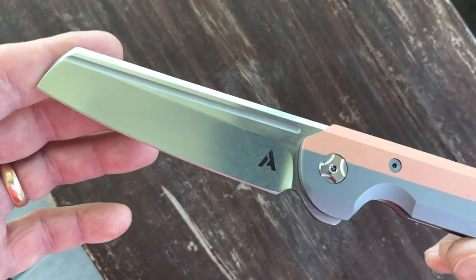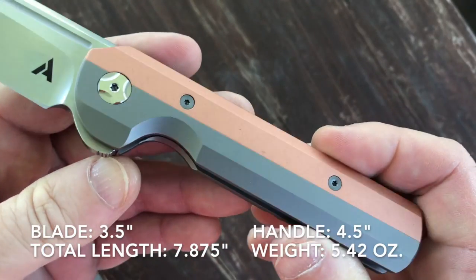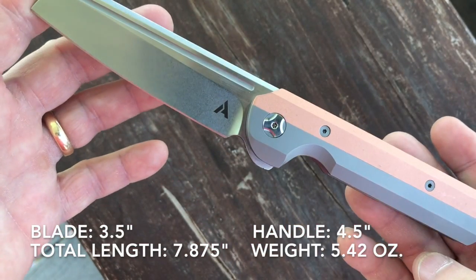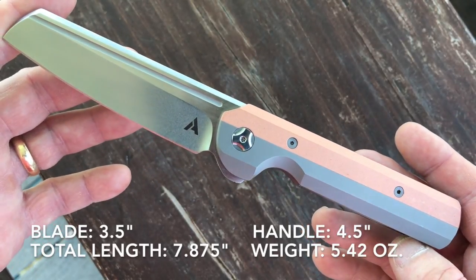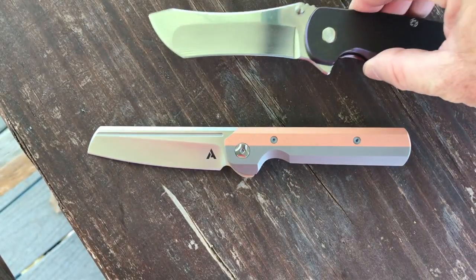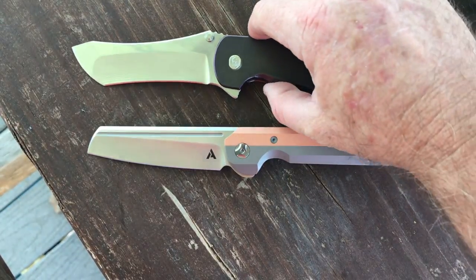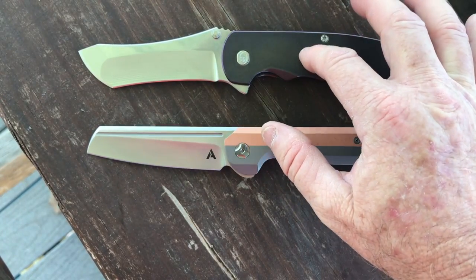This is a beautiful knife. Its blade length is three and a half inches, its handle is four and a half inches, giving a total knife length of 7.875 inches. The weight of the knife is a hefty 5.42 ounces. I want to compare that to something — the Grimsmo Norseman. When I got this, it's a larger knife and it's unmilled, and I thought this is the biggest knife anyone would ever have. That knife weighs a little less than 5 ounces.